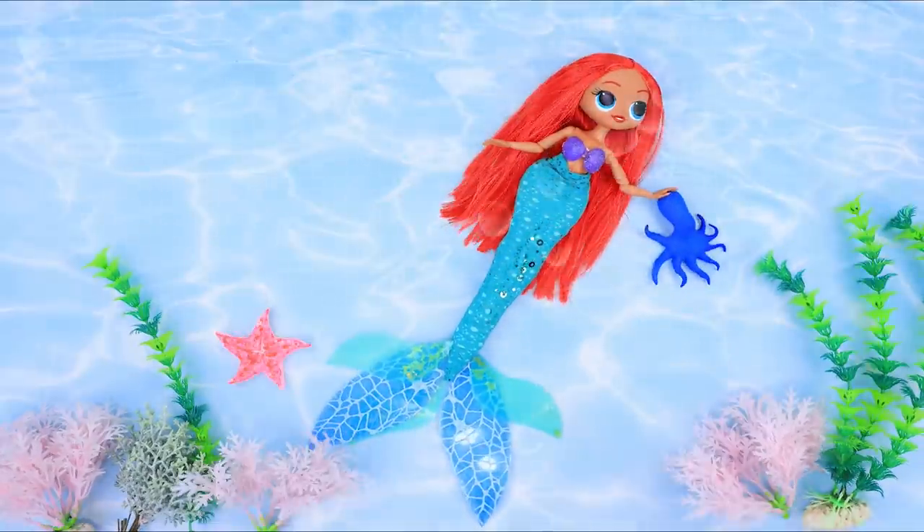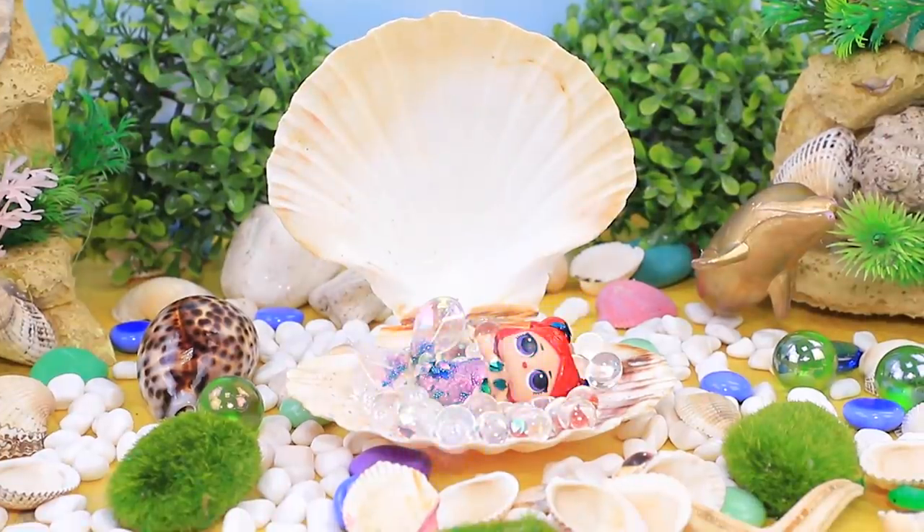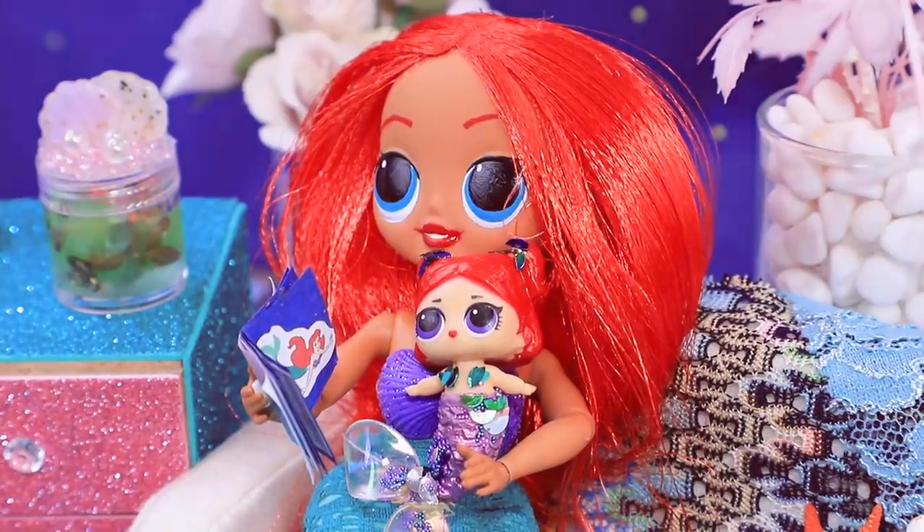Our mermaid feels a little lonely in the underwater world. How does she end up with a baby? Watch La La Lou to find out!